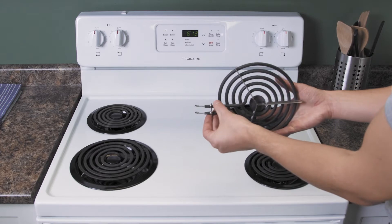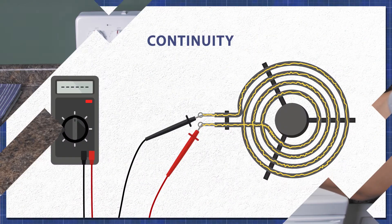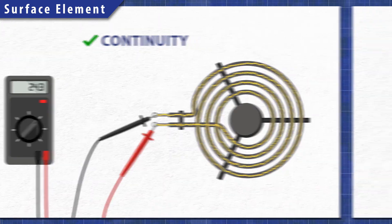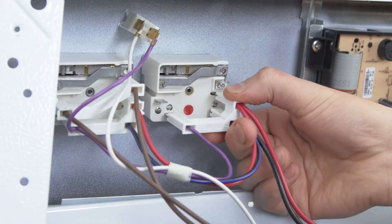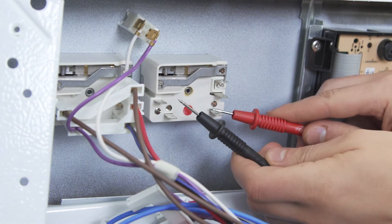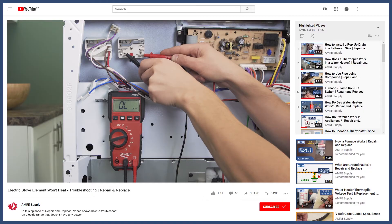Over time, heating elements can burn out and fail completely. A continuity test will determine if there's a continuous path for electricity to flow through. Without continuity there is no resistance, and the element will not heat up. Additionally, a faulty heat switch or damaged wires can also prevent the element from receiving power. You can see how to troubleshoot this further in the video linked below.